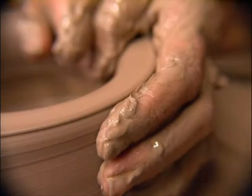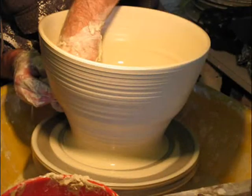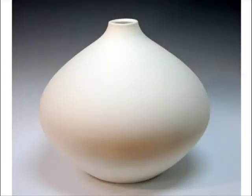Born in the Italian countryside from the hands of skilled potters, Bisque Imports is proud to introduce the Speranza Collection, an authentic line of bisquewear that is reminiscent of classic Italian shapes and quality.